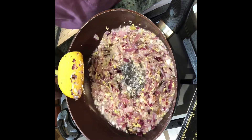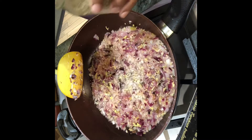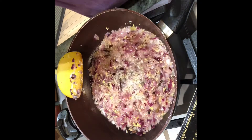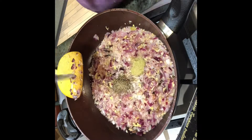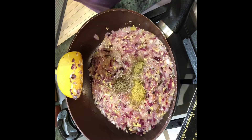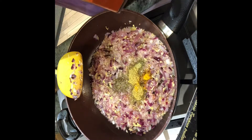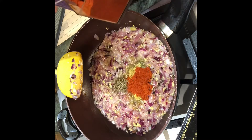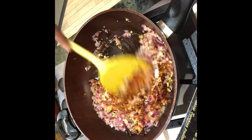I'm putting it on low fire now because I'm going to add the dry ingredients: one teaspoon of cumin seeds, half a teaspoon of fennel powder, two teaspoons of coriander powder, one-eighth of a teaspoon of turmeric powder, and two teaspoons of red chili powder. Sauté until all the raw flavor disappears.